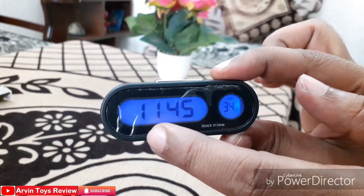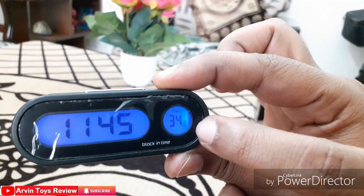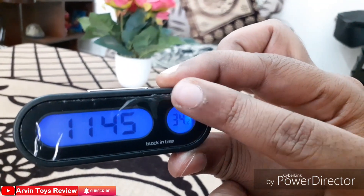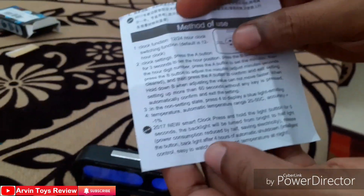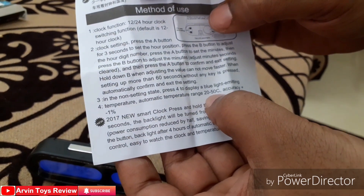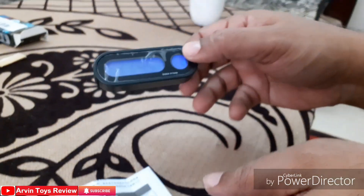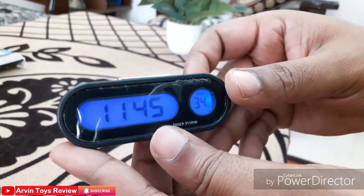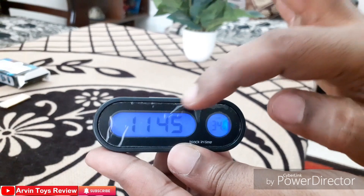Now you can see it is showing the time and the temperature. The temperature display is predefined and cannot be changed. According to the instruction manual, it can display temperatures from 20°C to 50°C with an accuracy of minus 1%. So it is showing almost accurate temperature — right now it is 34°C here, which you can verify on your mobile as well.